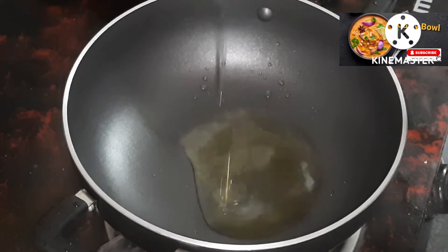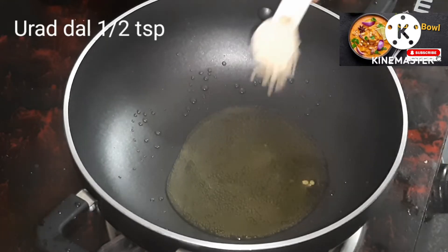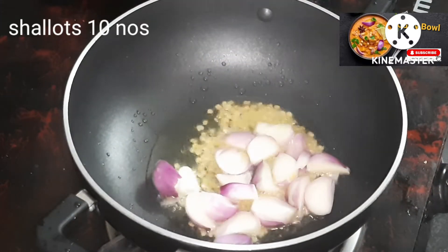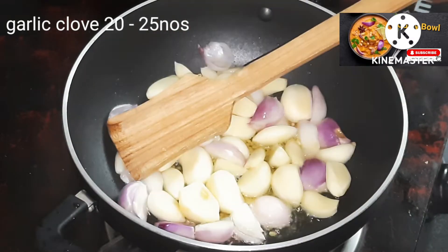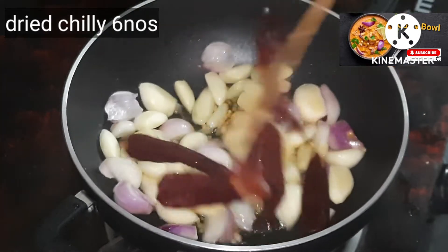I'm going to put a good bowl here. You can put a bowl in it. I will add 1 teaspoon of tea, then 2 tablespoons of tea and 6 teaspoons of tea.